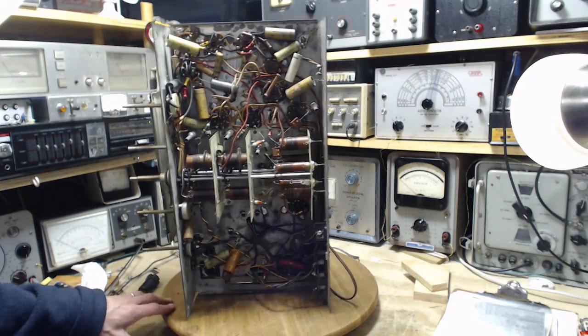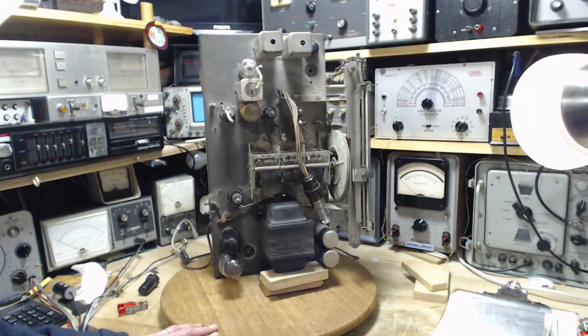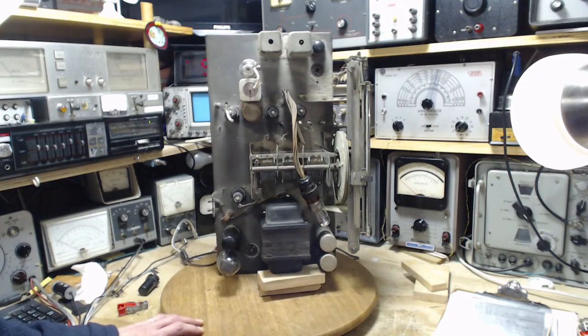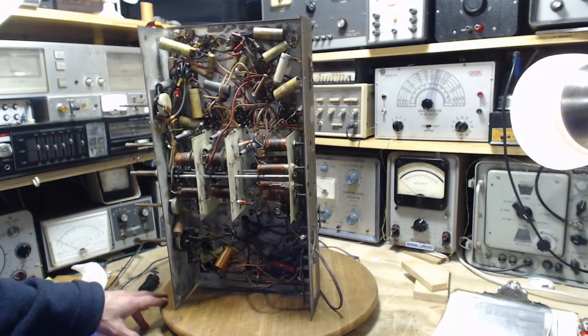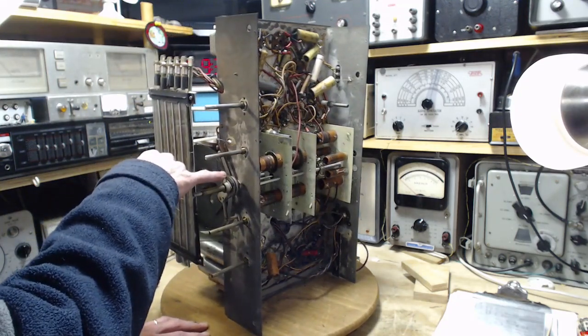My philosophy on this is: the sooner you can get something happening with these radios, the better off you are. You can get something happening right from the start, before you start making changes — changing parts and whatnot — and you're way, way ahead.